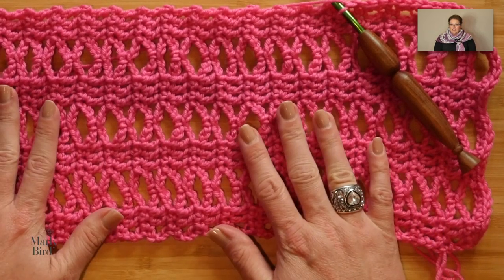Once the border is complete — having gone all the way around with single crochet — you then seam it up to create the wrap. Without me finishing the full border, since you know how to do that, I'm going to show you how to actually seam this piece together so it creates that beautiful wrap.